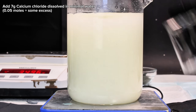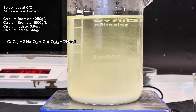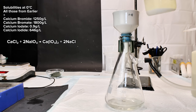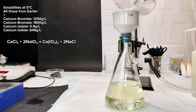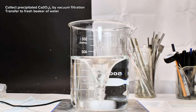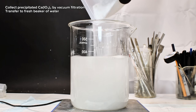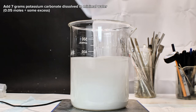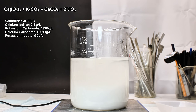This addition immediately began to precipitate the barely soluble calcium iodate, while any bromide, bromate, or iodide would stay dissolved. The calcium iodate was then collected by vacuum filtration and immediately transferred to a fresh beaker containing 300 milliliters of distilled water. To this, I added a solution containing 7 grams of potassium carbonate dissolved in 50 milliliters of water. This was allowed to continue reacting for an hour under constant stirring to assure that the reaction went to completion.